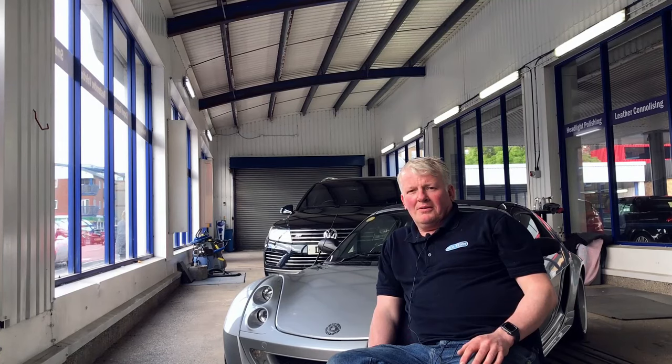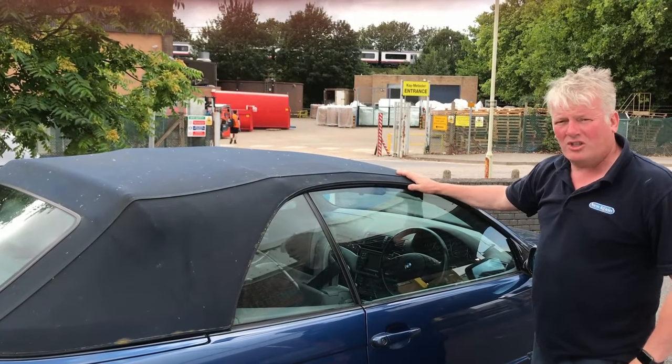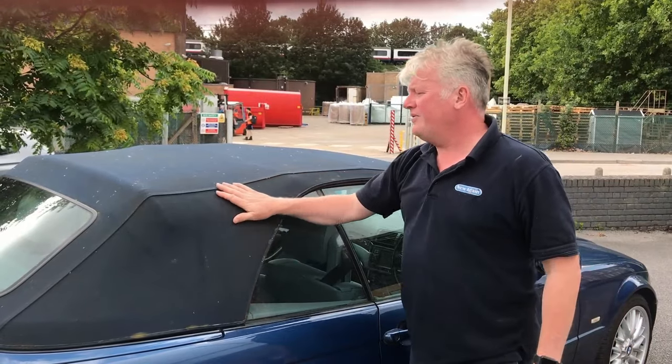Hi, I'm Gary from New Again. We've been making cars like new again for over 30 years. So here we have a BMW 3 Series — rather a nice car, but the roof is very, very dirty.